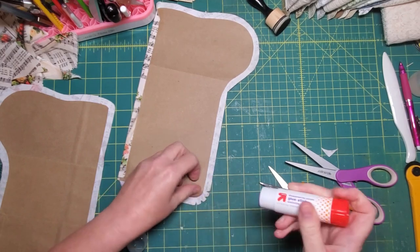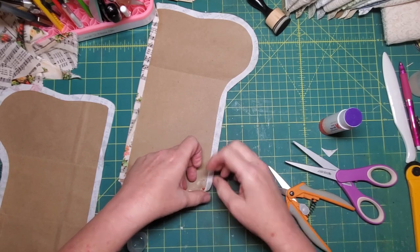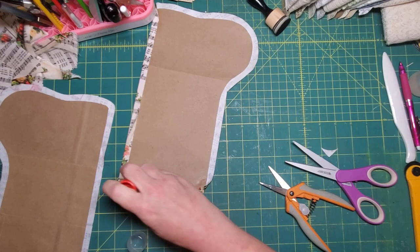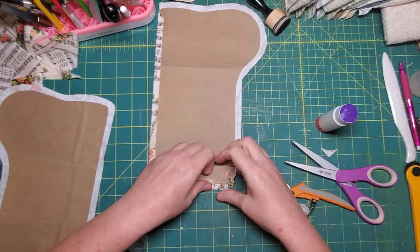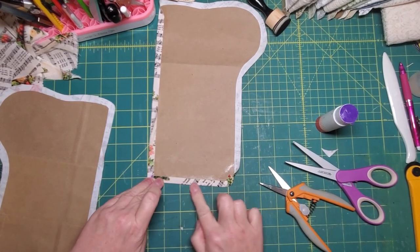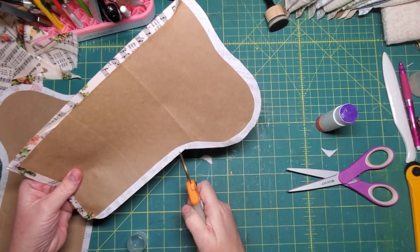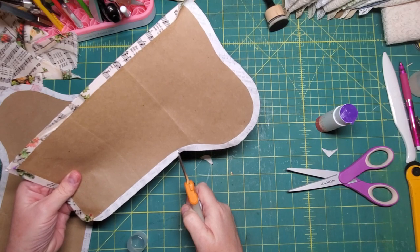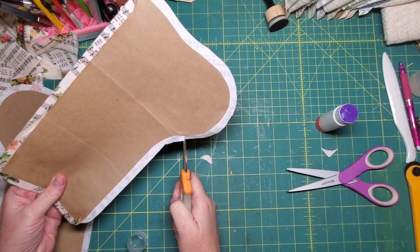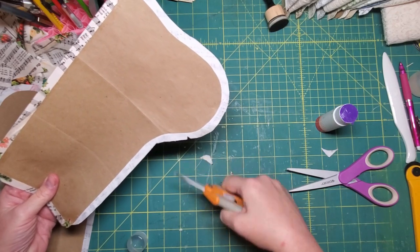Looks like this is lifting up just a bit. This is an inside curve, so I don't need to clip triangles out — I just need to be able to spread this out a bit, so I'm just cutting a few little slashes. And then as we come around this toe, that's where the triangles start again.